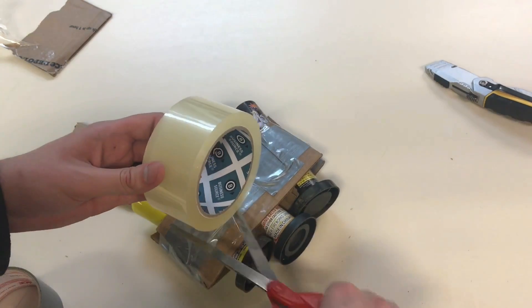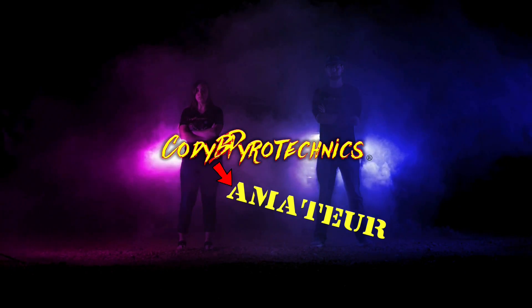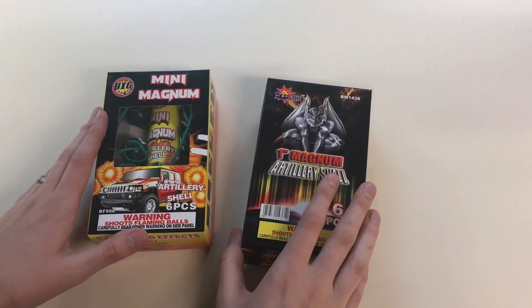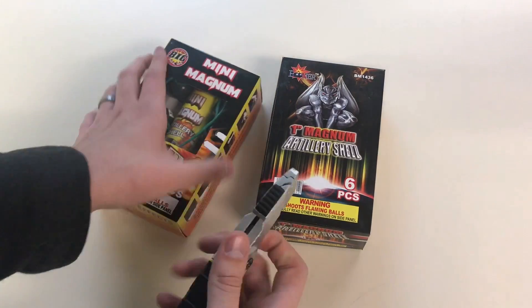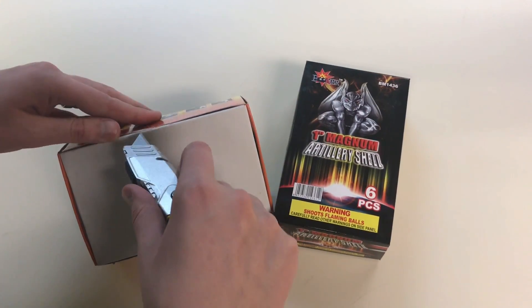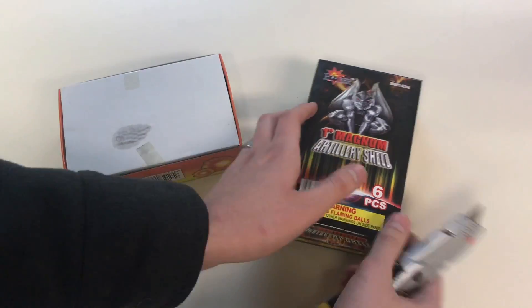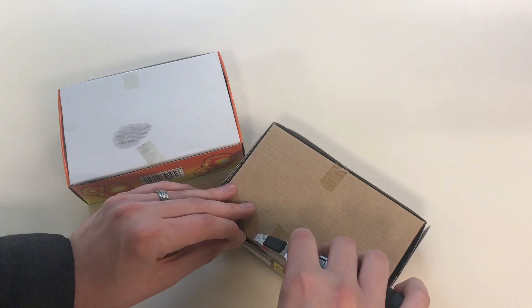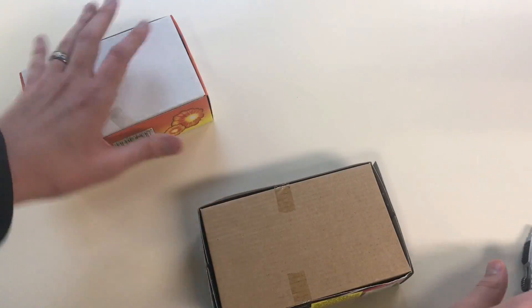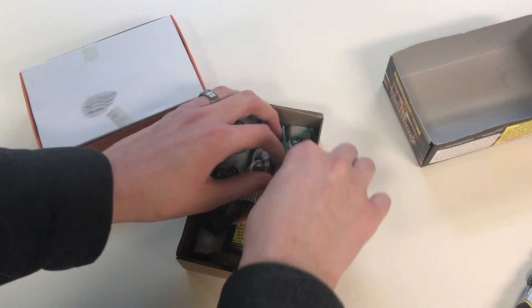I should call my channel Cody B Amateur Pyrotechnics at this point. So we've got these mini 1-inch artillery shells, and we're going to be taking a look at them today and going out and demoing them. We're going to fuse up a nice little rack of these guys and shoot them off, but I want to show you how small these shells are — it's just crazy how tiny these things actually are.